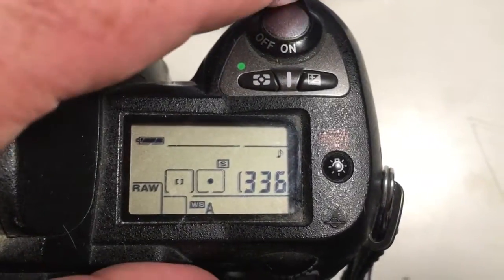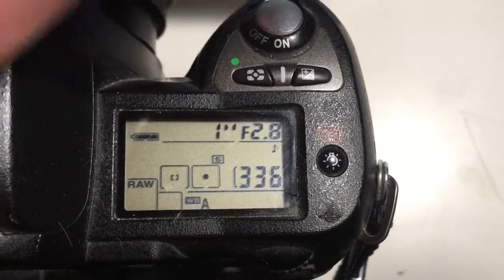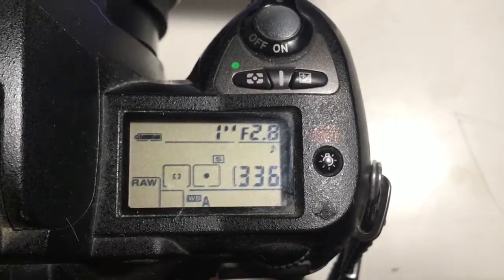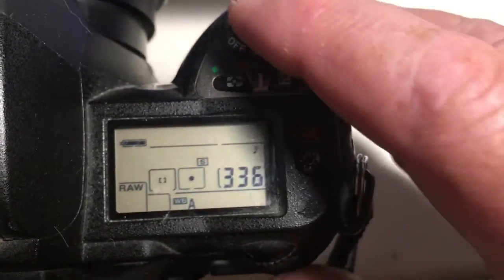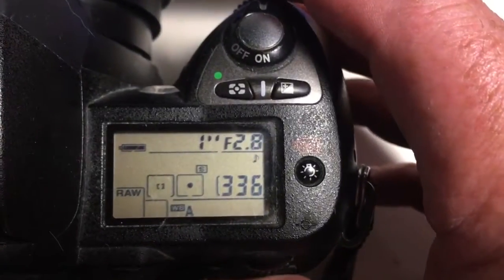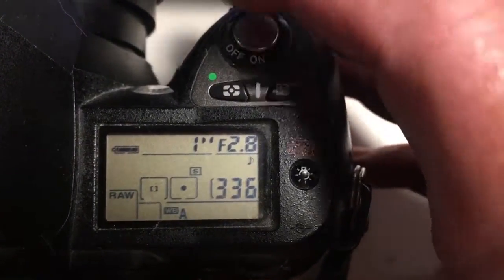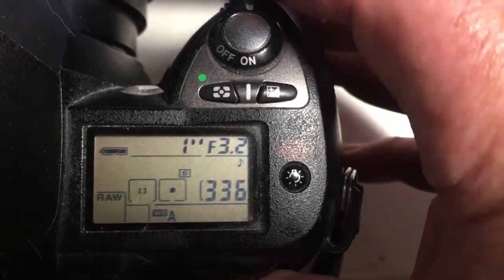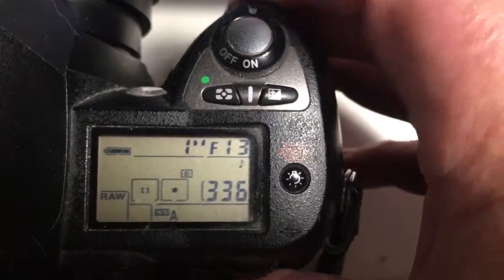Hello Igor. This video is about your adapter PENTACON 6 to Nikon with a programmable chip — I pre-programmed the chip with focal length 180 and aperture from 2.8 to 32.